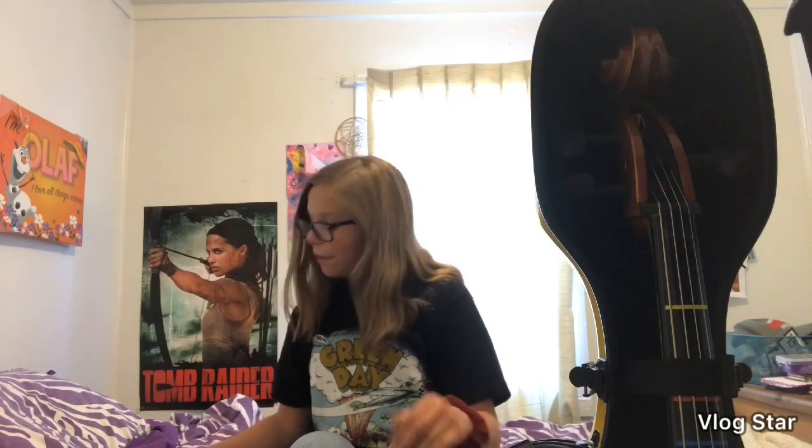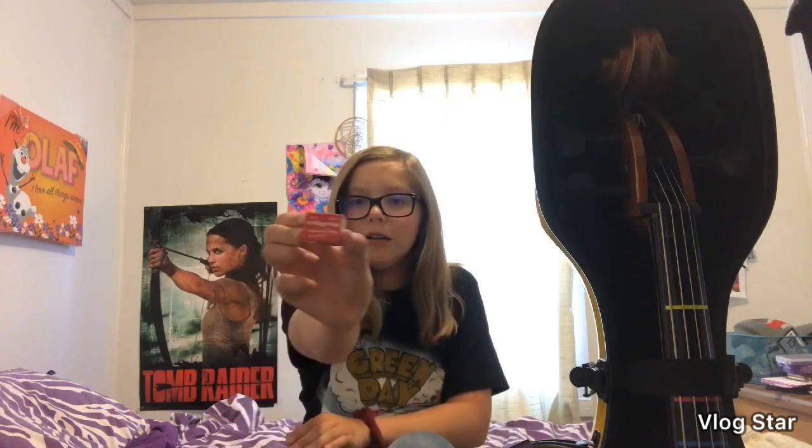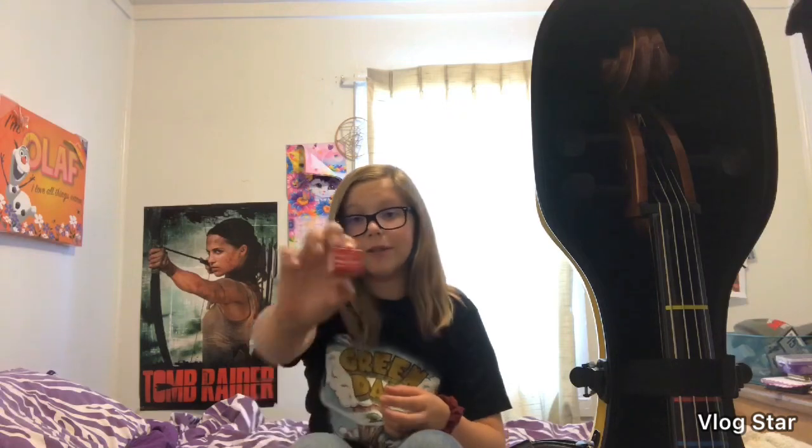The first two things are rosin — rosin is one of the most important things for your bow. I have two different brands. This first one is a Carlo Amati dark rosin — I bought it for $4.99, original price was $6.99. This is a dark rosin because cellists should preferably use dark rosin. Then I have this mini rosin by Super Sensitive Musical Strings — I think it's about 50 cents normally, but I got it for free from a friend who didn't want it.